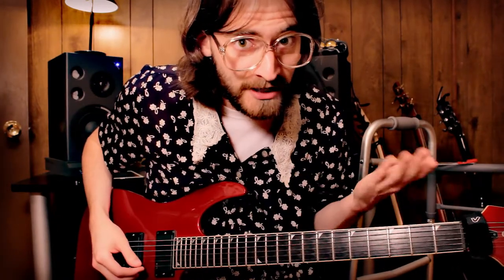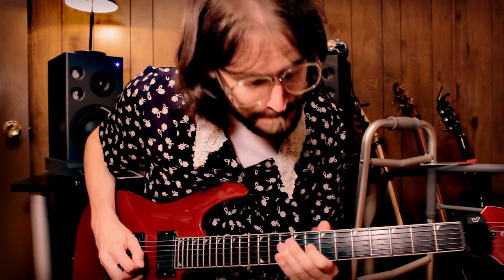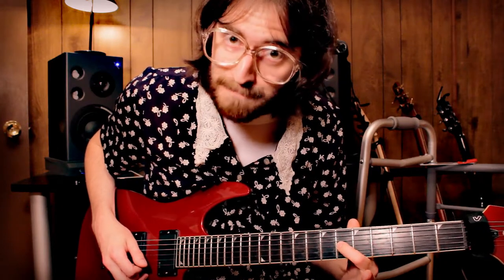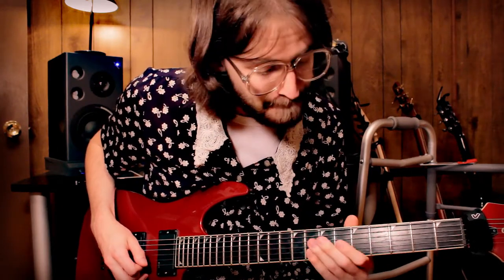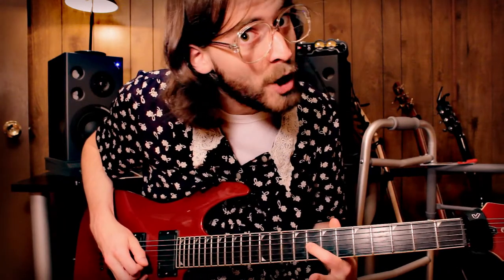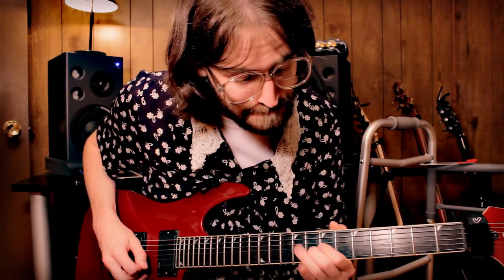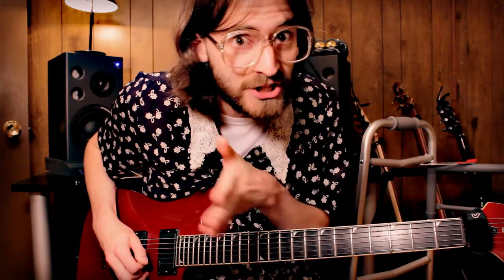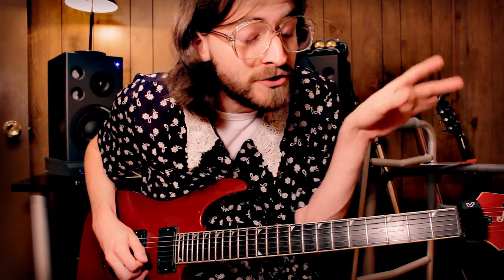These are some grace notes that we're going to start out with. Those are the first three notes, you see. So, we are on the 6th fret and go up to the 8th fret. And then staying on the 8th fret, we go to the B string. Those are just notes that just lead up into the beautiful solo.